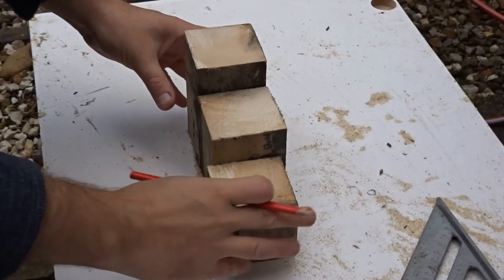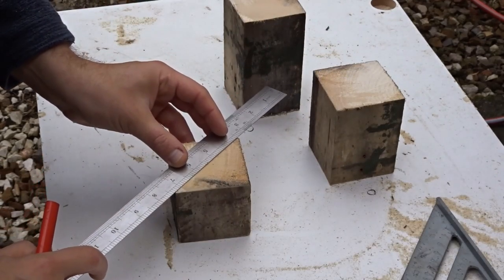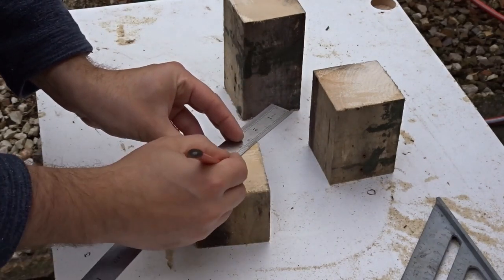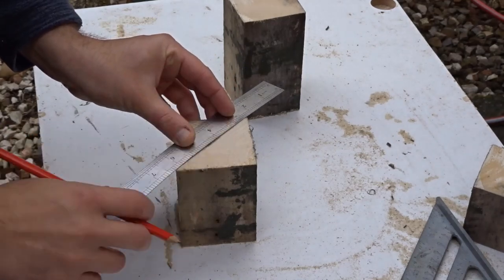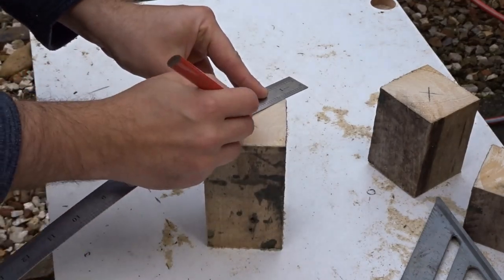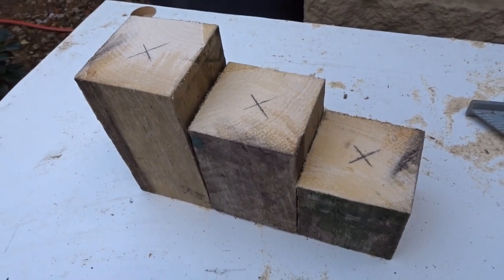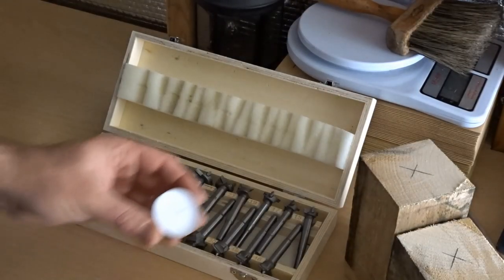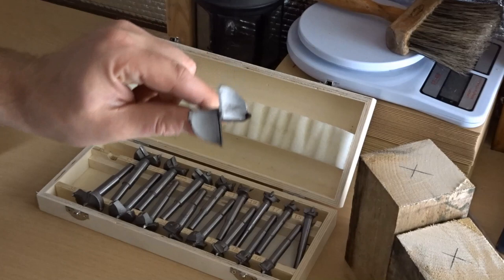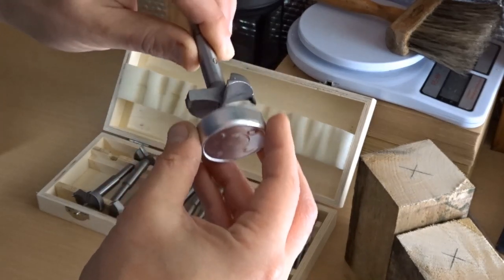Now I had three t-light holders of different heights and I needed to find the centre point so that I could drill the hole for the tea lights. The diameter of a standard tea light is around 38 millimetres, so I went with a 40 millimetre forstner bit, which is slightly larger than the tea light.